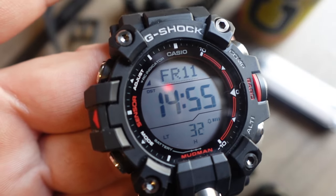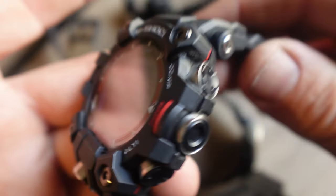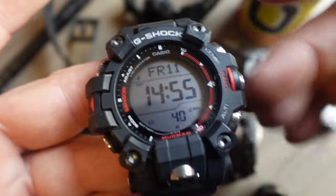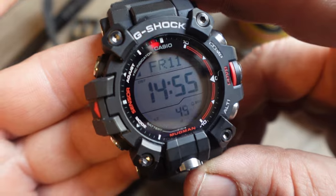Introducing the G-Shock Mudman, the GW9500. Welcome to my channel, gentlemen. My name is Jim Kincaid and this is my review. I've only had it for about a week — I ordered it as soon as it was available on the Casio website.